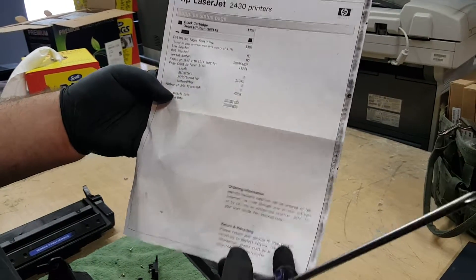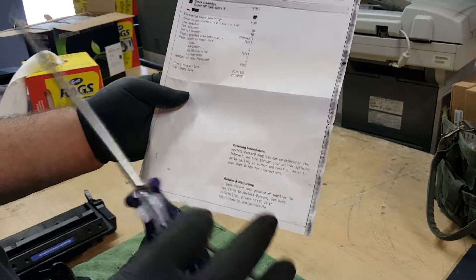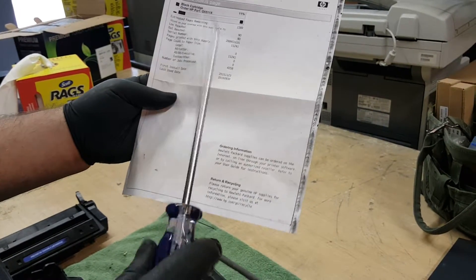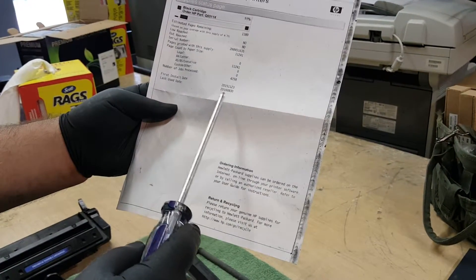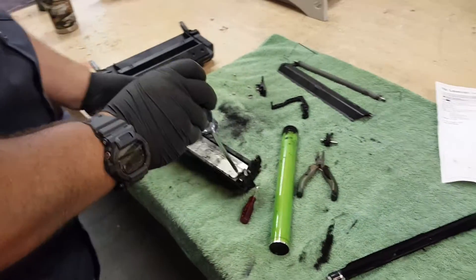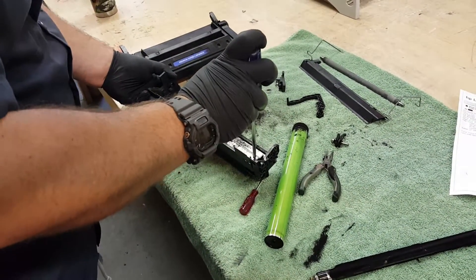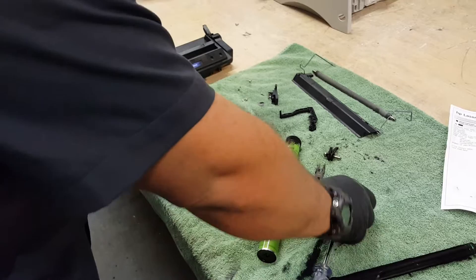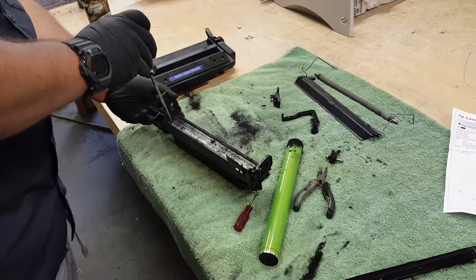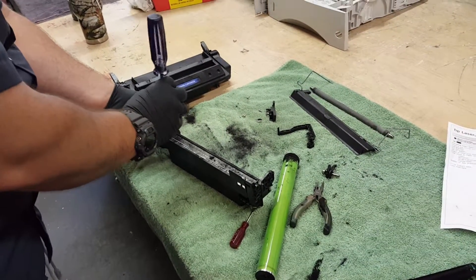These numbers are just averages — something to look at to get an idea. The cartridge was installed in November 2015 and was last used today because I was out there testing it. What I wanted to show you is when you open this side up of the waste hopper, you're going to see all that toner sitting in there. Normally they have what's called a black hole — an induction system that pulls all this dust out of the air — but I'm not doing that here, I'm just pulling this apart to show you.